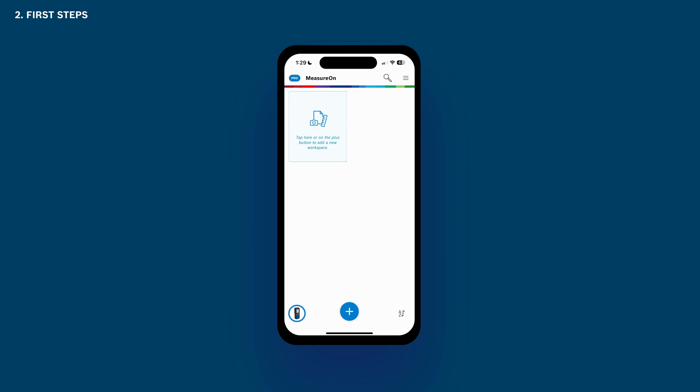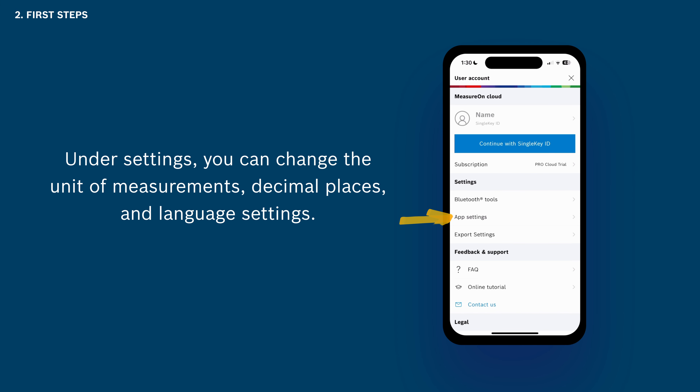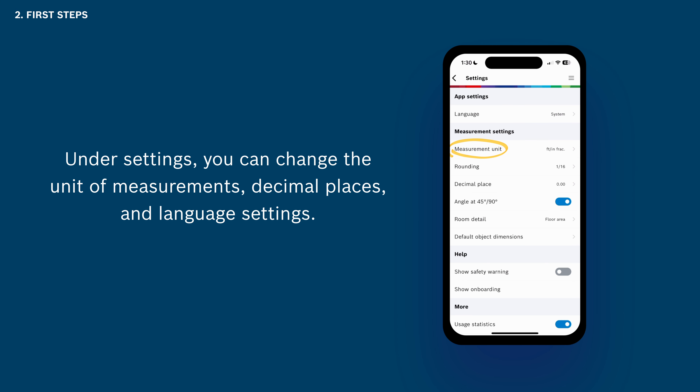This is MeasureOn's home screen. Before starting your first project or workspace, you can easily change the unit of measurements and decimal places by tapping the icon in the upper right corner. Then tap App Settings and find the measurement unit and decimal place. You can also change the language settings.